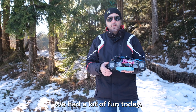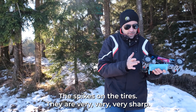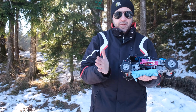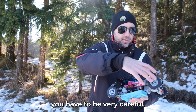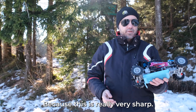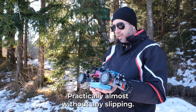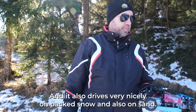We had a lot of fun today with this little and very capable model. The spikes on the tires are very, very sharp — they are made of small fasteners. So please don't do this at home. If you try something like this, you have to be very careful because if you hit somebody you can hurt them. The spikes enable this model to drive excellently on the ice, practically almost without any slipping.